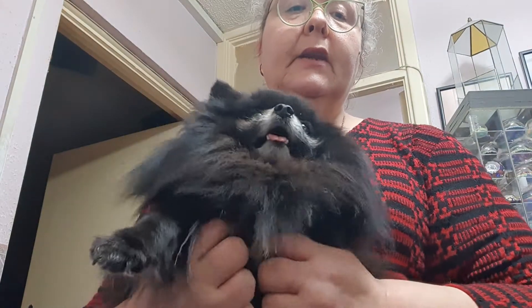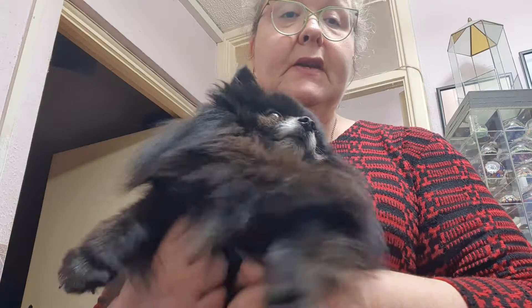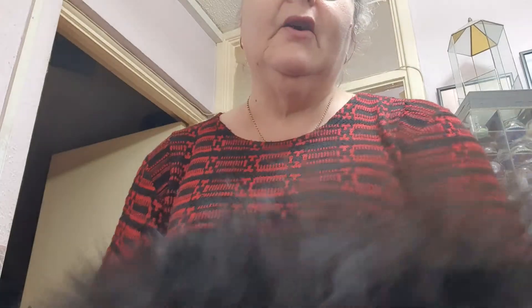This is video number three and here we are with Gizmo again. What we're going to do is show the house to hygiene trim. Bear's here as well because he's sitting on the floor - they're very jealous of each other. If one's getting the attention, the other one wants it as well. As you can see, our Gizzy Boo is a very lively little pom.